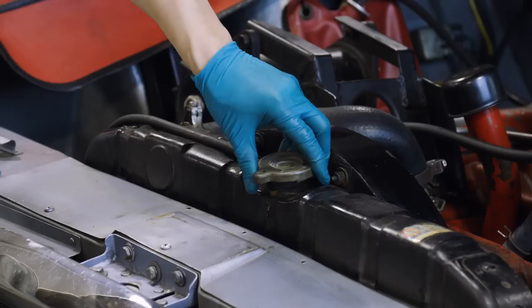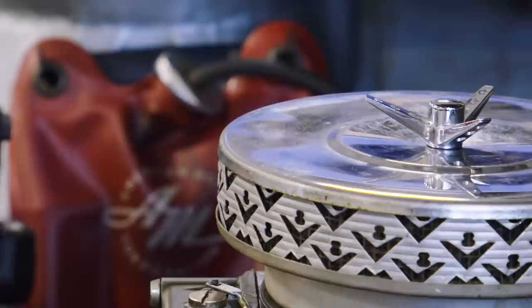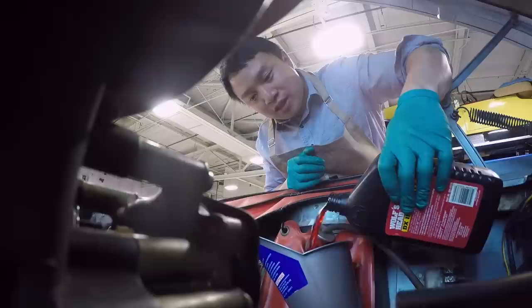The next step is to put some radiator fluid inside. In 2009, the vehicle went through extensive conservation for its engine, and right now we're just maintaining it. We're also adding one quart of automatic transmission fluid, because it is an automatic vehicle.